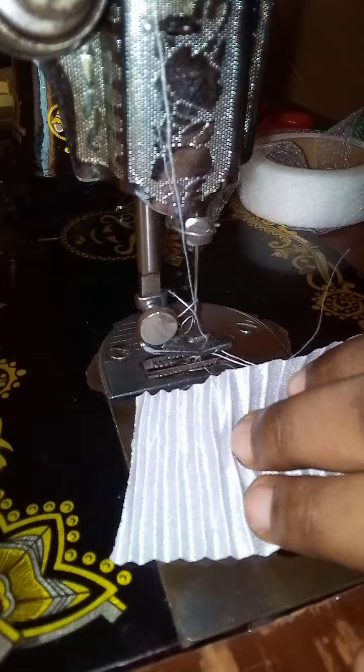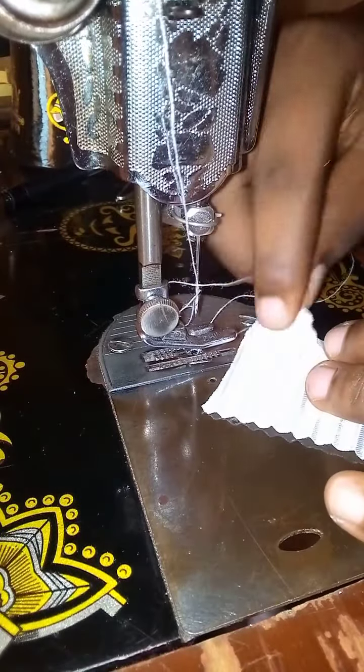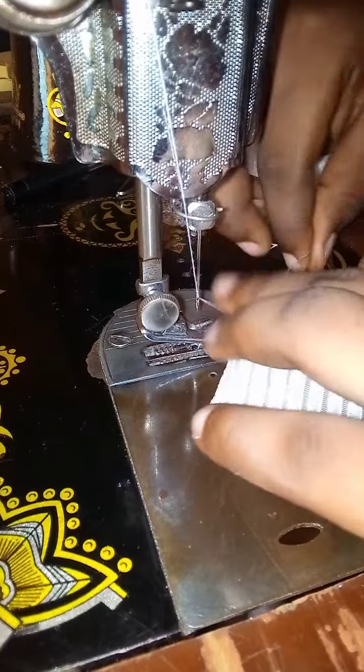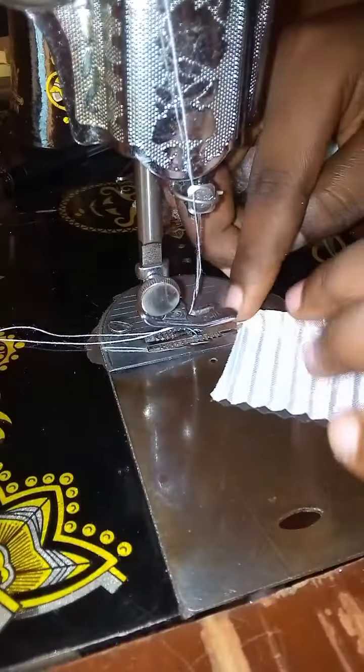Hi guys, so in this video I'll be teaching you how to sew your sunray fabric effortlessly using just your aiming gum. Just fold your fabric, or place whatever fabric you want to sew together, on your sewing machine.